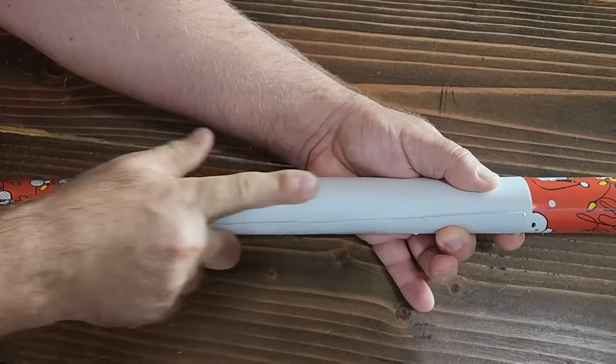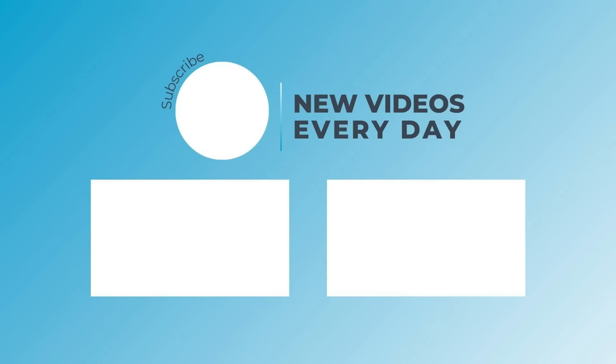I hope you liked all these DIY hacks. Thank you for watching Home Talk, and we'll catch you next time.